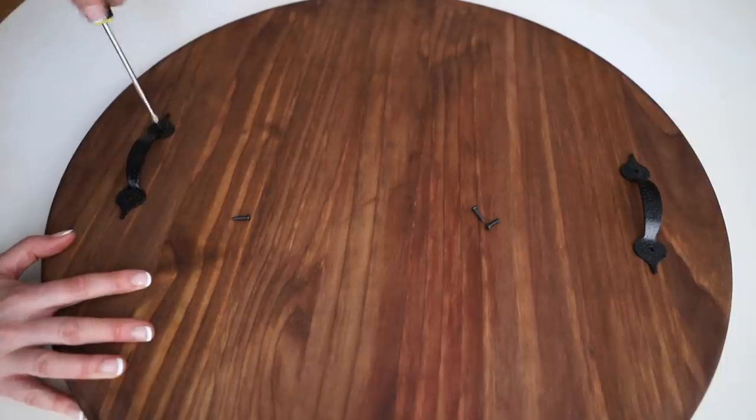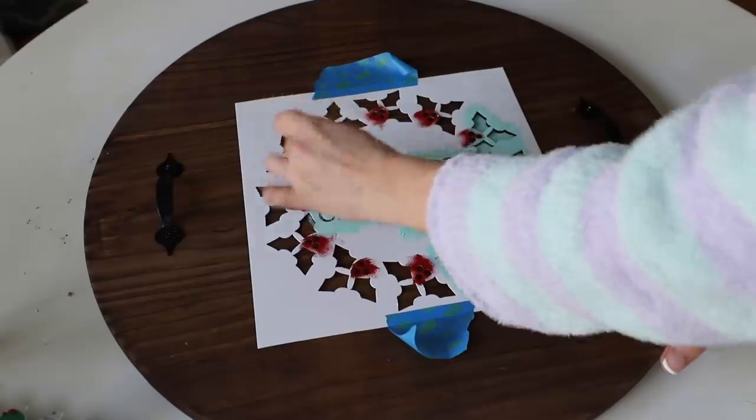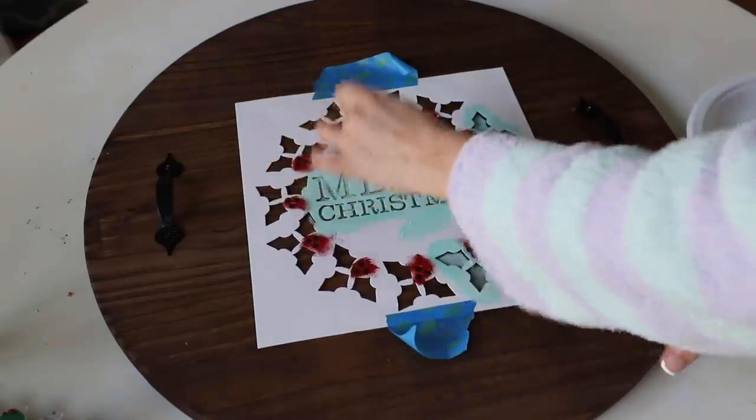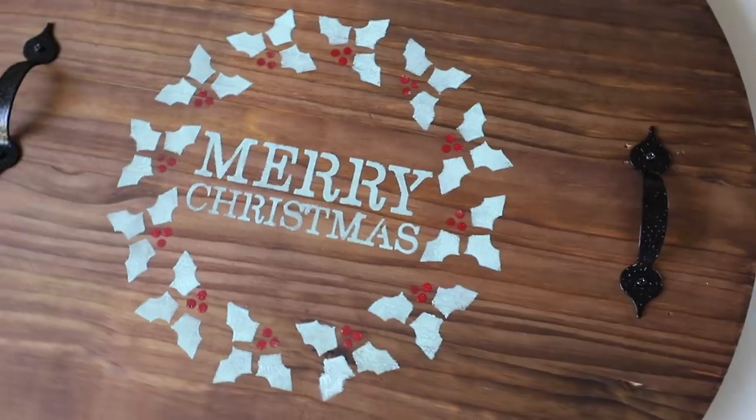I decided to add a stencil to the top of this one using a dabbing motion. I don't know why, but this design reminds me a little bit of the Grinch Who Stole Christmas, which is one of my favorite movies. I think your heart might just grow three sizes by making one of these.